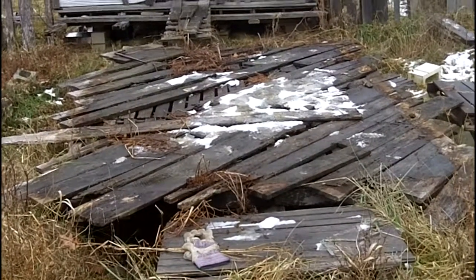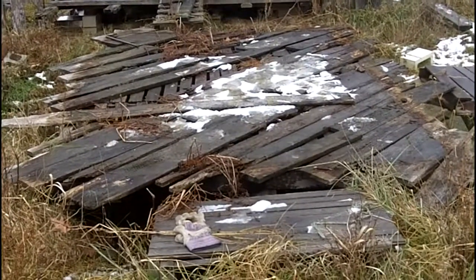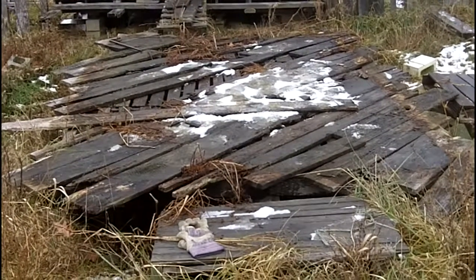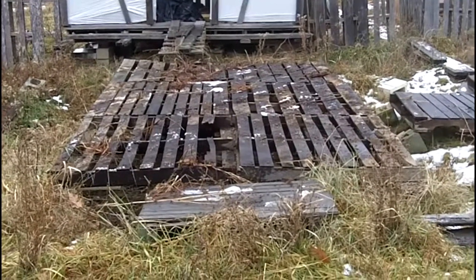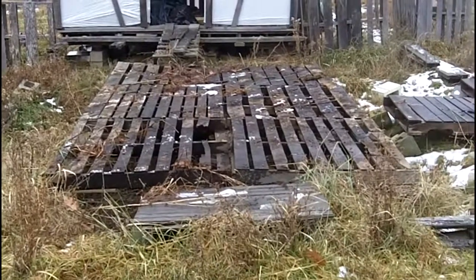That took all of about five minutes. Now that subfloor — or sort of subfloor — that's laying on a 45, it's just lifted. Nothing's nailed, it's just laid there. There, the sort of subfloor is off. That took five minutes again.